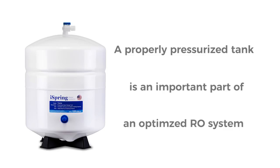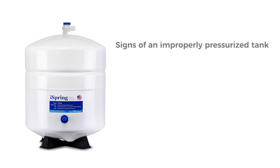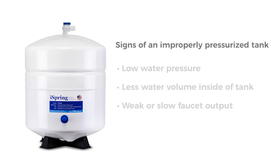Pressurizing your reverse osmosis drinking water storage tank is an important part of maintaining your system. It can improve your water flow and performance. If your reverse osmosis tank is not working properly, some issues you may notice are low water pressure, less volume of water, and a weak or slow stream — it takes longer to fill your cup or reservoir with water.